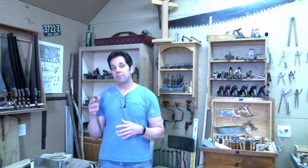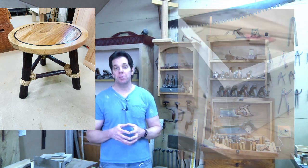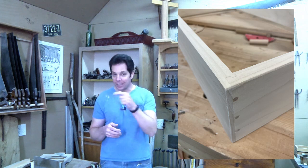In my last episode I showed you some geometry and I told you I had a choice between making this table or doing some drawers with a drawer locking bit. I was so surprised how many of you wanted to see the drawer locking bit, so let's get right into it.